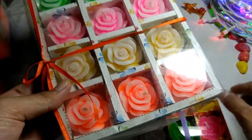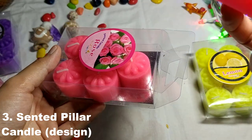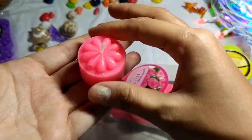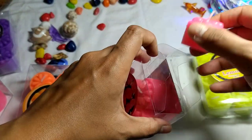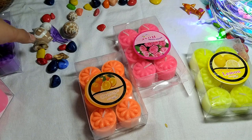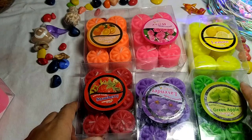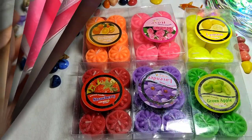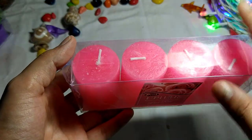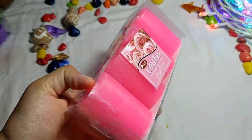Let's go to the next. Third is a wax pillar candle — you can see this size. These are all fragrance and you will get 6 colors available here. This pillar candle will be around 2.5 inches. You can tell as per your requirements.